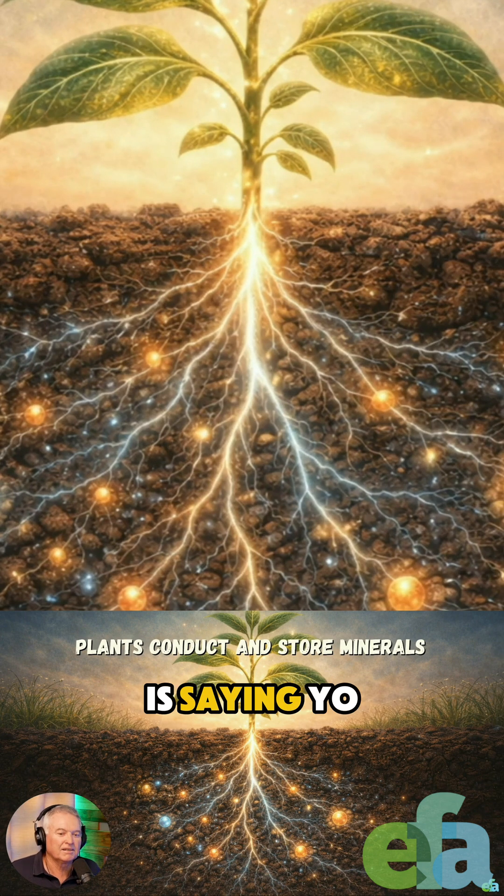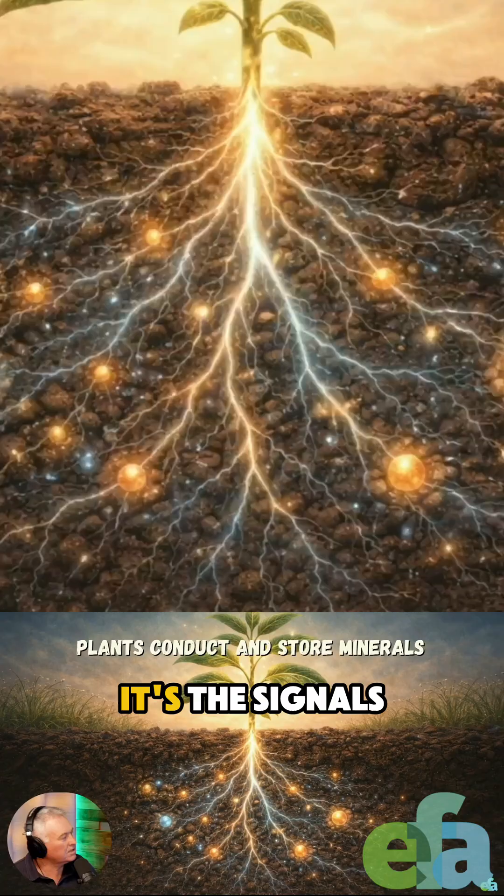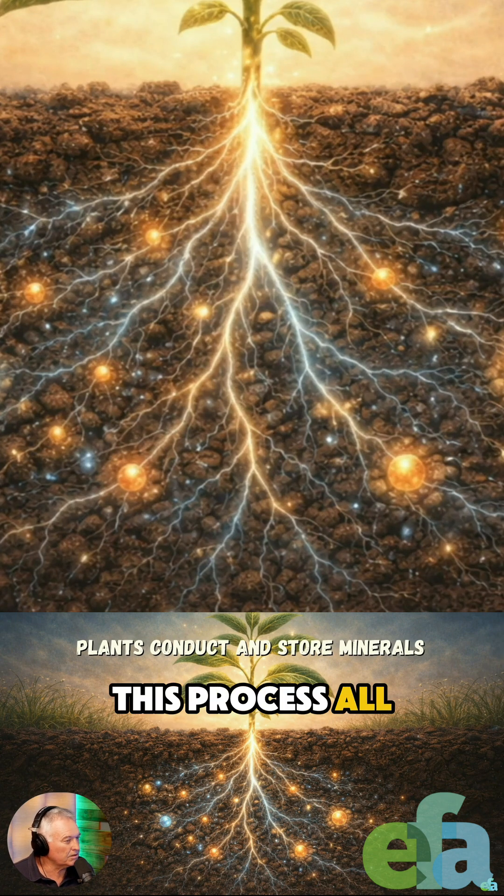if everything's in the right order, it's saying: 'Yo bro, send me some Carlyphos. Give me a bit of Magphos. I'm feeling a bit stressed here these days.' The signal's going up and down this process all the time.